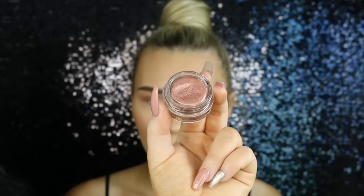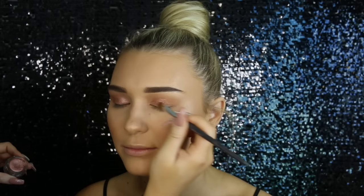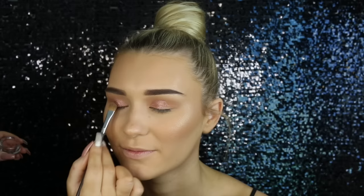Then taking the Kylie Cosmetics Rose Gold Cream Eyeshadow, I'm just placing that basically on her whole lid. Although next time I use this product or any cream eyeshadow in general, I'm not going to set my eyelids first, because I found that it kind of went flaky when applied on such a dry surface. So next time I'm definitely just going to put it on straight away. It's such an amazing colour — I'm seriously so obsessed with it.